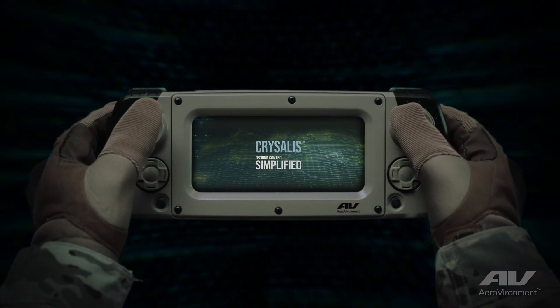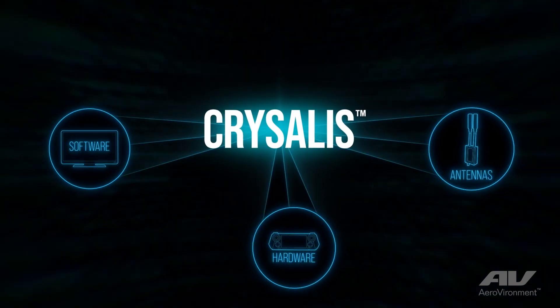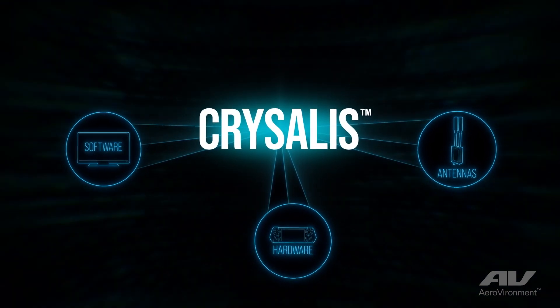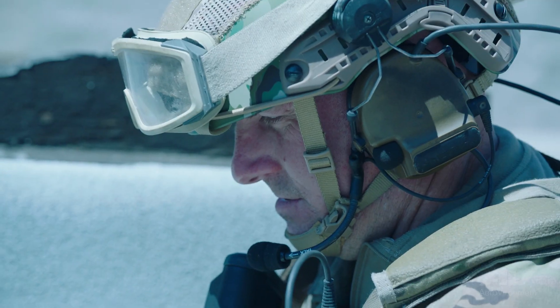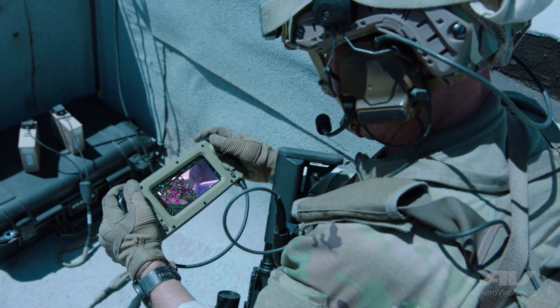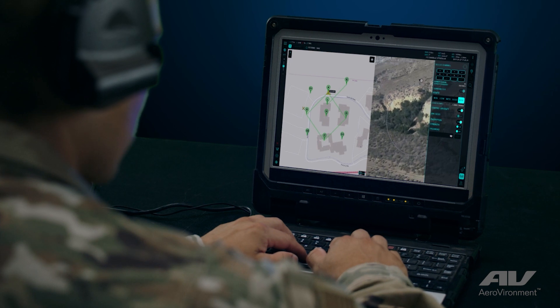Crystalis is an all-in-one system that is hardware, software, and antenna. There are different use cases around the battlefield and different participants. It's important that it's modular — you can adapt it to whatever those particular use cases are.